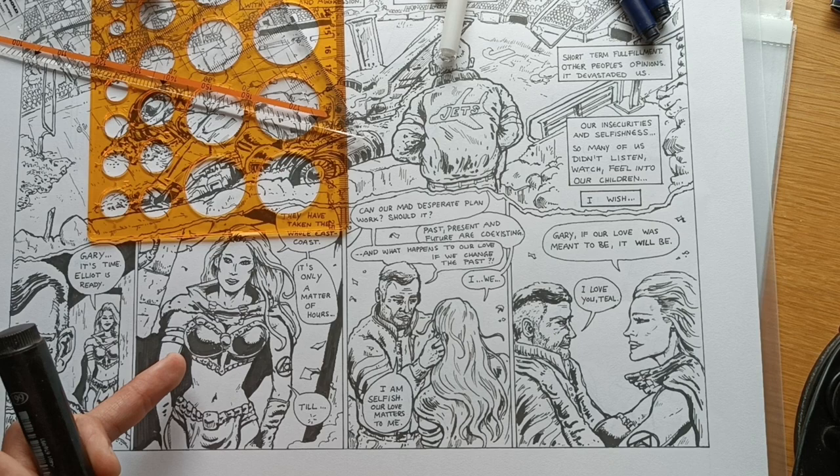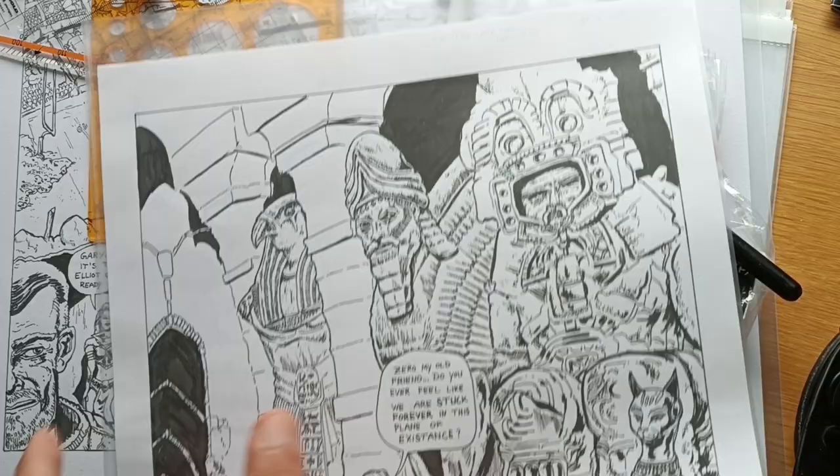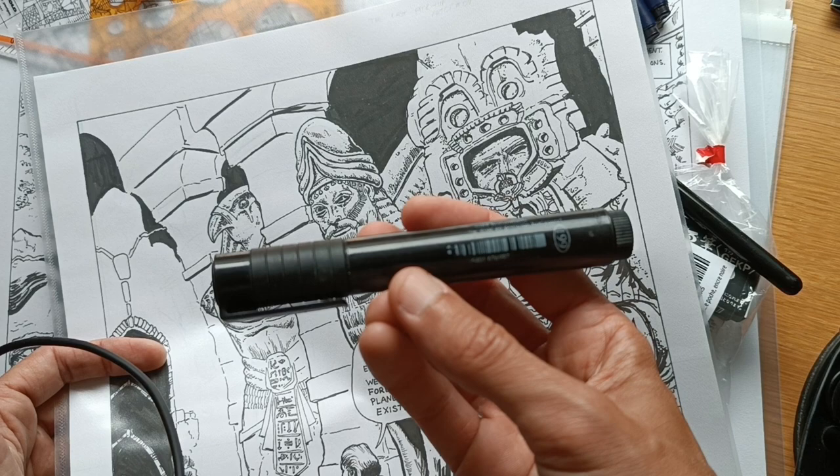Let me show you a page with more blacks. For more blacks, I use — as you can see here, there are a lot of blacks — this is the heavy duty lifting and it's done by the Faber-Castell big brush pen.